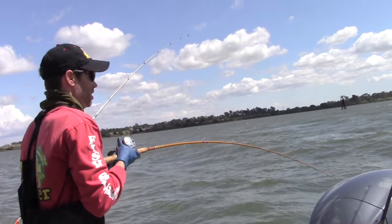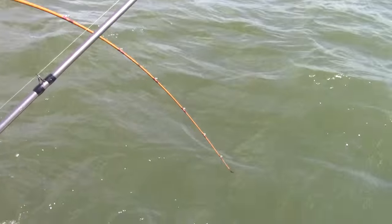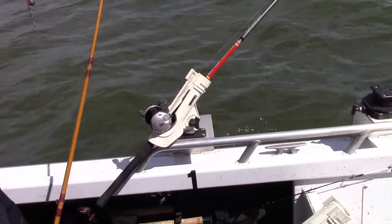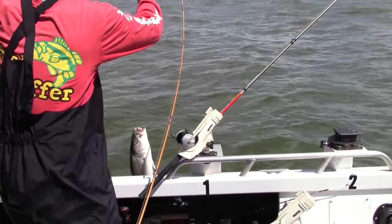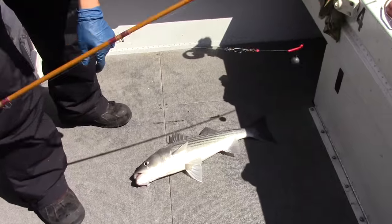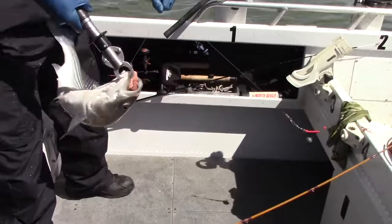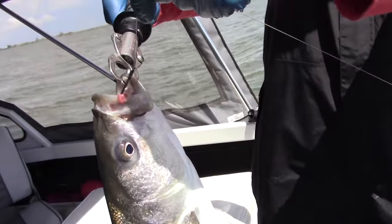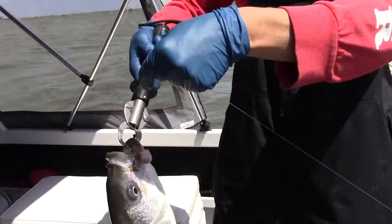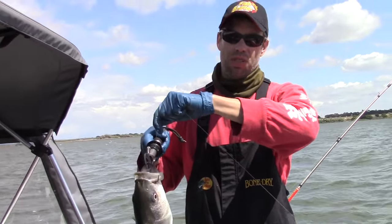Trying to get him up here. That's about a four pound fish — nice eating size. He's got that circle hook right there in the corner of the mouth. That's just how you want to get him with these. You basically let them swim off, let them hook themselves against your tight drag and they're on. Once you've got them like this, they're not getting off. These circle hooks are really holding good.